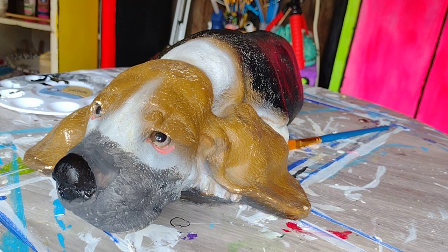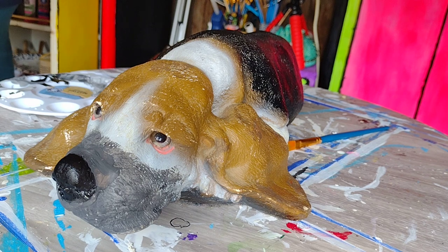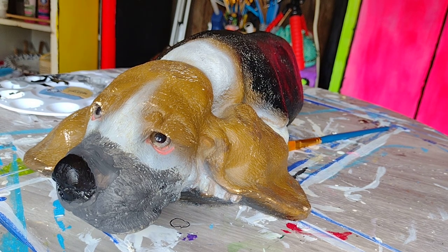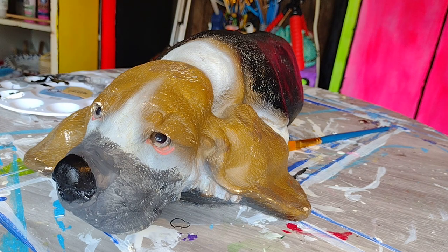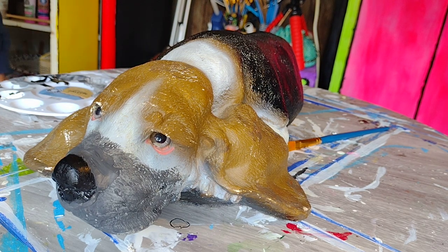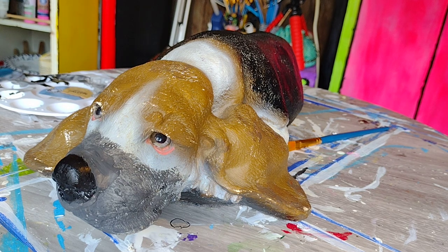Hi guys, how we doing? Just realized I forgot to actually turn my lights on, so that's fun. There we go, now you can actually see what's going on here. So this is going to be the last video on this guy.